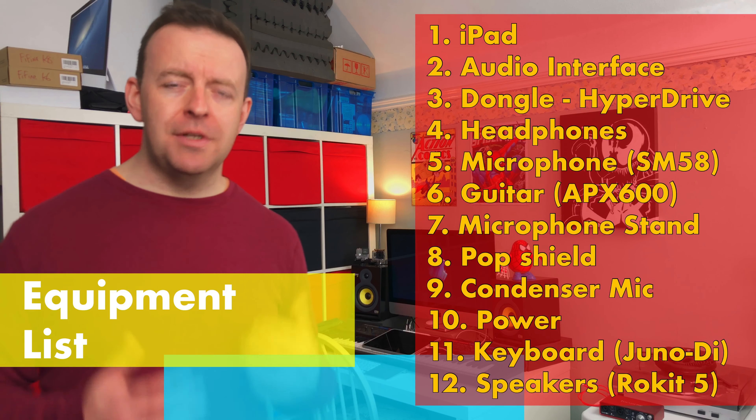This series is sponsored by DistroKid. Upload unlimited songs, EPs, and albums to all the major online stores and streaming sites like Spotify, iTunes, Apple Music, Pandora, Amazon, Google Play, Tidal, iHeartRadio, YouTube, Deezer, and over 150 more around the world — all for just $19.99 a year — and keep 100% of your royalties. Get 7% off your first year's membership with our special VIP link on screen and in the description box below.